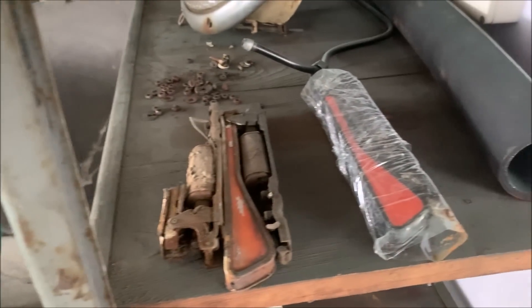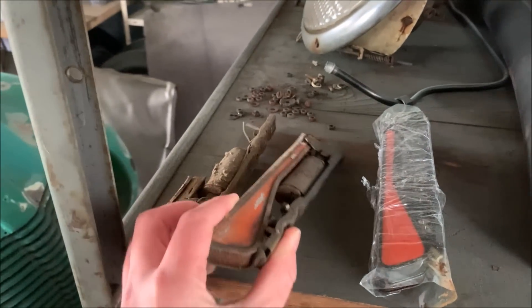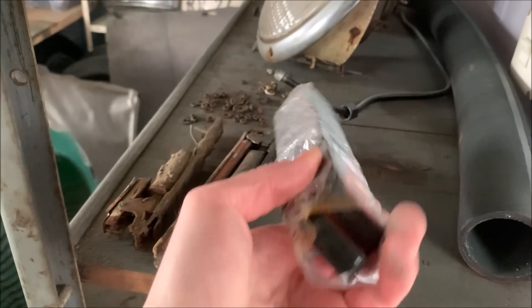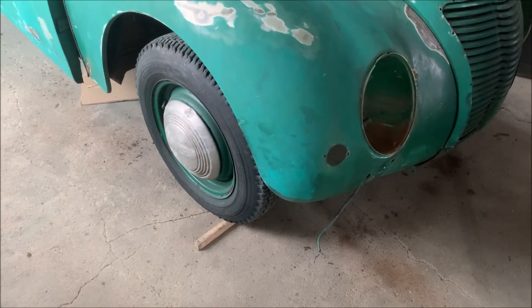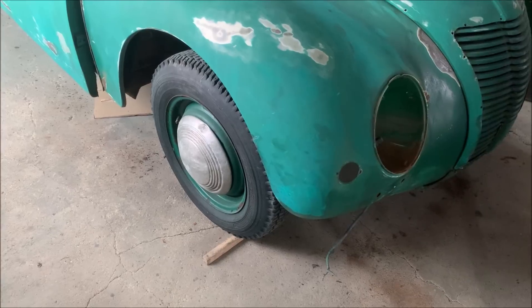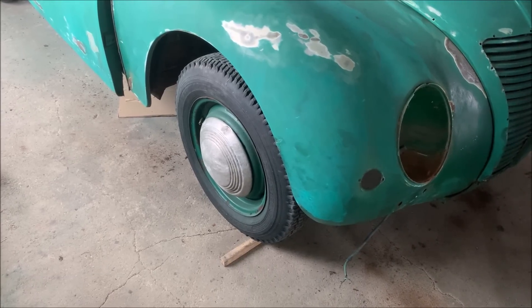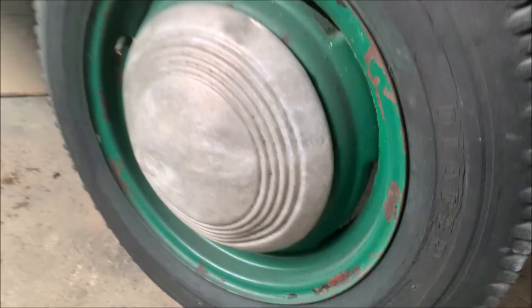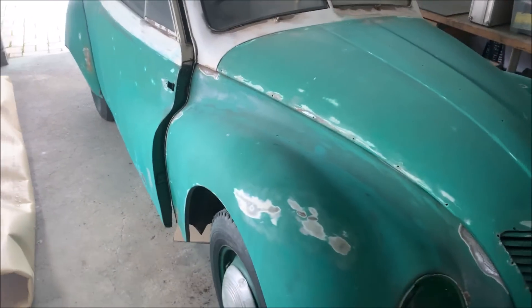I also went to a specialized F9 parts dealer. For example, these are the trafficators of the car — the original ones — but one was broken and the other is not in good condition, so I got some factory-new ones, or at least one factory-new and one in very good used condition. Another issue is the tires: for these rims you need so-called Heidenau tires, which I think is the only manufacturer left. One tire is 150 euro, I need four, and the tube inside is another 50 euro each — that sums up to 800 euro just for tubes and tires all around the car, which is pretty expensive.